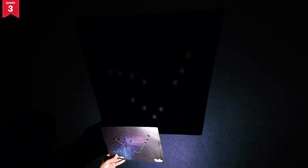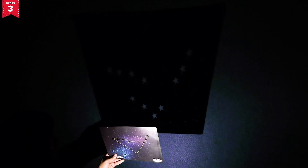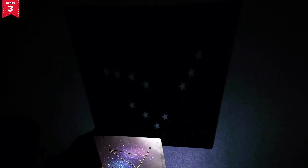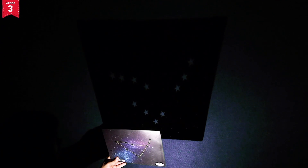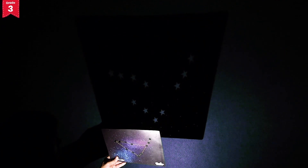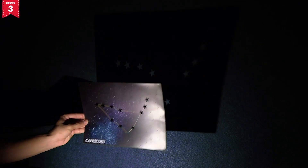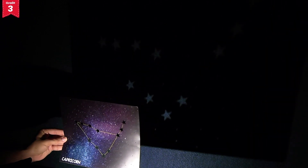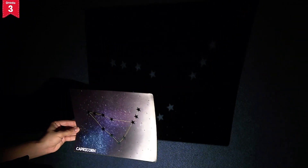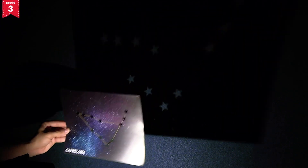Project the flashlight's light onto the constellation sheet. As soon as you project the flashlight on the constellation sheet, you will start seeing the stars on the wall. For a clear look at the constellation, you need to adjust the distance between the constellation sheet and the wall, as well as the distance between the flashlight and the constellation sheet.